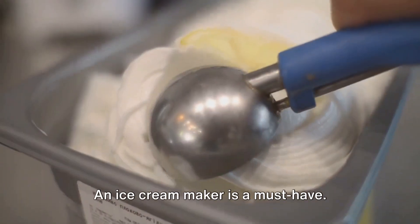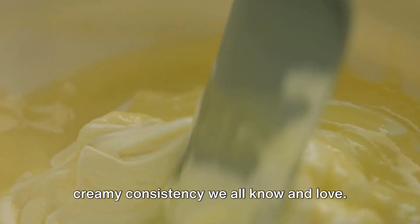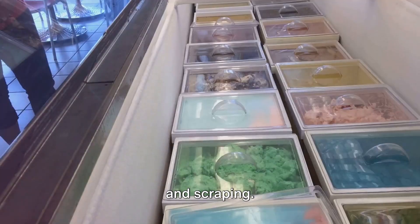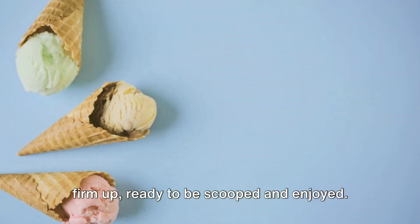Now let's talk equipment. An ice cream maker is a must-have. It churns and freezes the mixture simultaneously, creating that smooth, creamy consistency we all know and love. A spatula will come in handy for mixing and scraping. And finally, we need a freezer-safe container. This is where our ice cream will set and firm up, ready to be scooped and enjoyed.